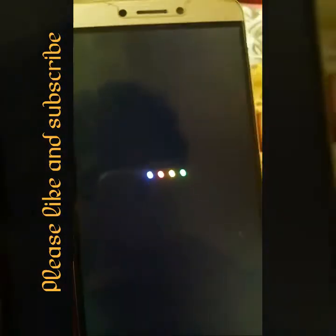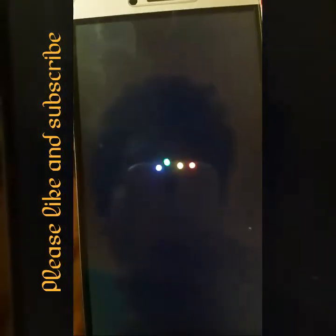It is not booting up. If it doesn't boot up, just press the home button for 10 seconds.